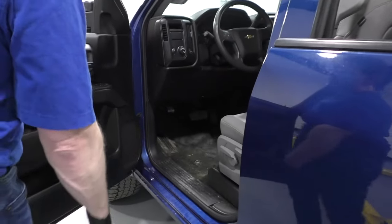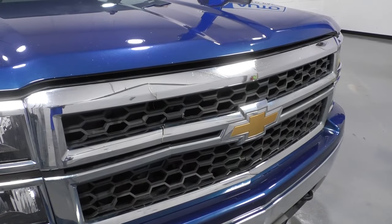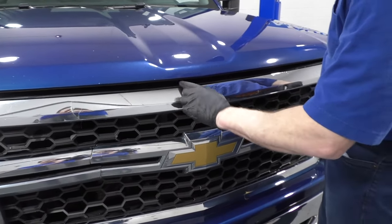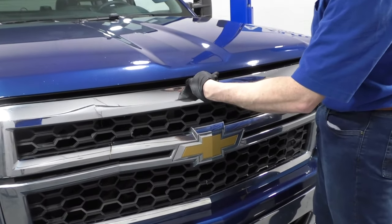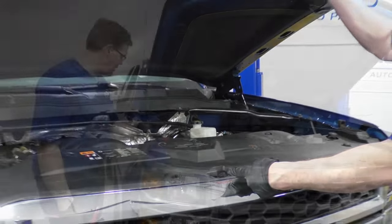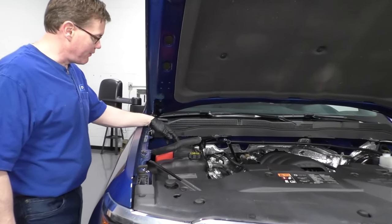Pop the hood on your Chevy Silverado. The hood release is right here in the middle under the steering column. As you look at the truck, go slightly to the left — there's a little tab that sticks up. Move it to the center of the truck and lift up. The battery is located right here on the passenger side near the firewall.